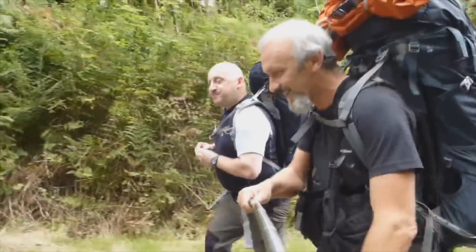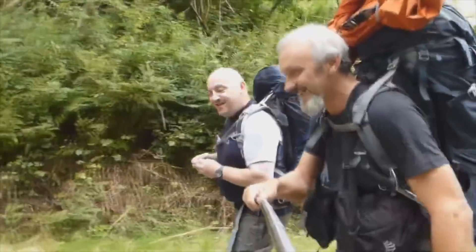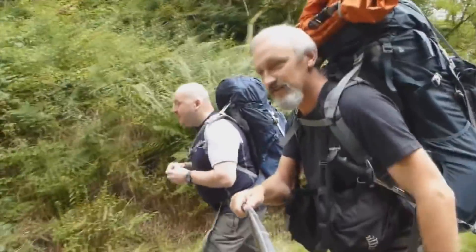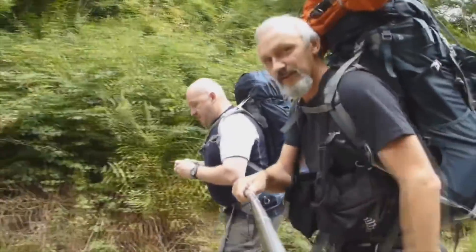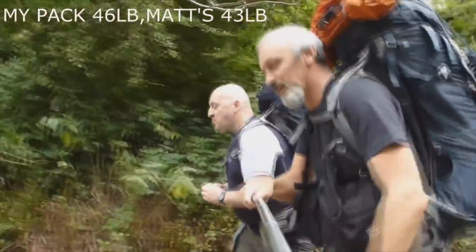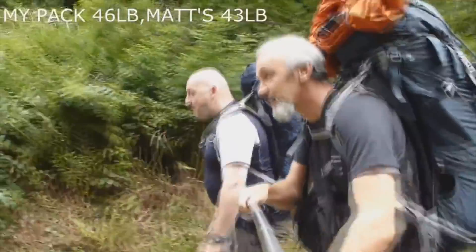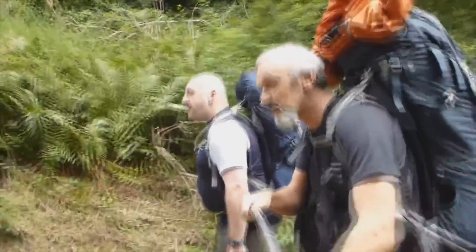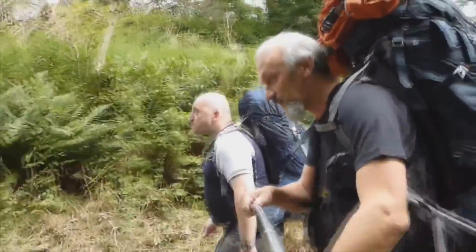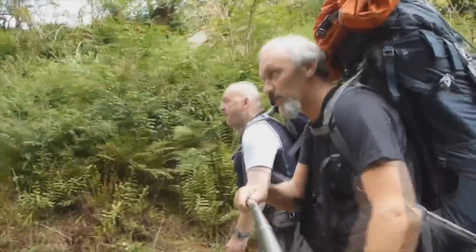Back in Kilpatrick Hills with the one and only Matt, going back to the same place I went to in Wild Camp 21. Matt's got his hammock and I have my new tarp to try out. I'm not going to shoot that much going up the hill because you've seen it enough times in my vids. Matt will shoot some more and that will be on his channel.